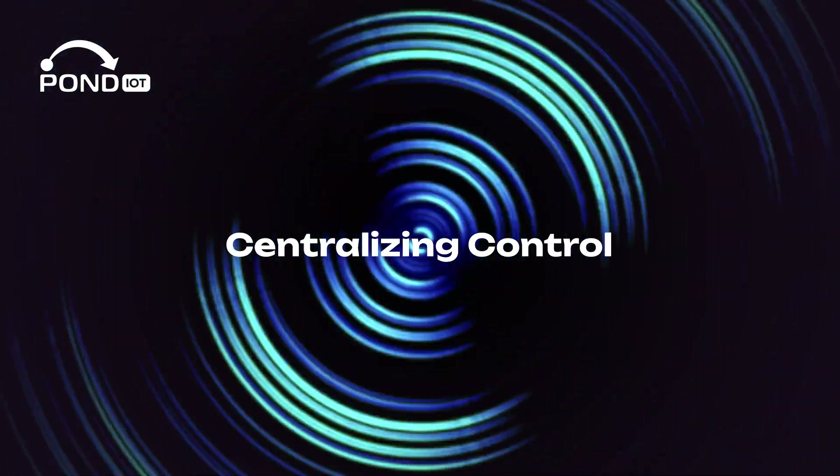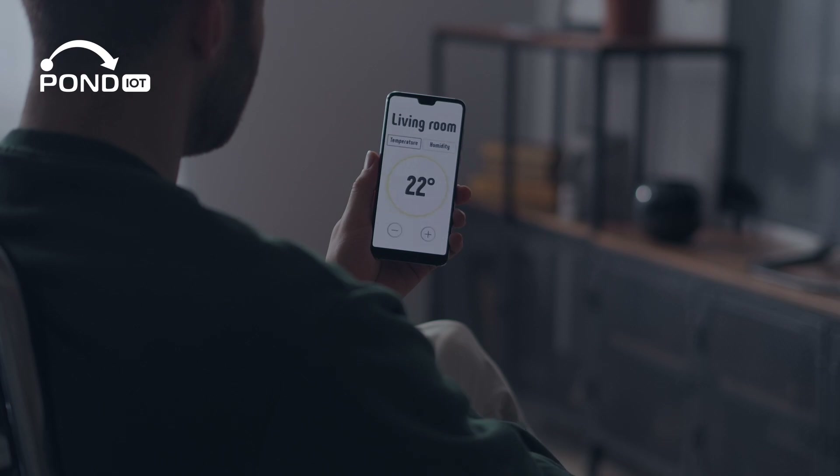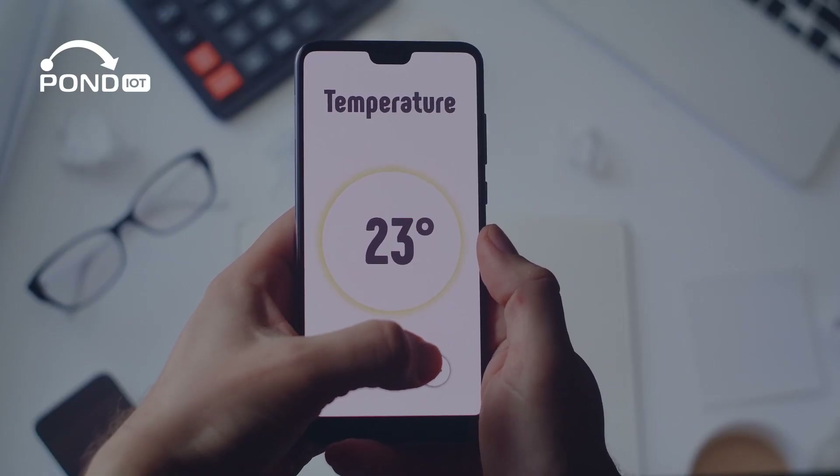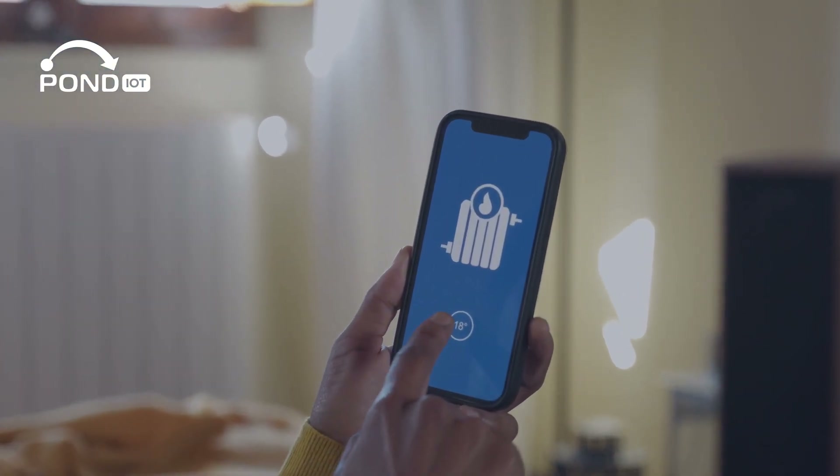Centralizing control — most IoT devices have companion apps. Use these for comprehensive control like scheduling, setting routines, and even checking device health. Some apps allow integration of different device brands for seamless control.